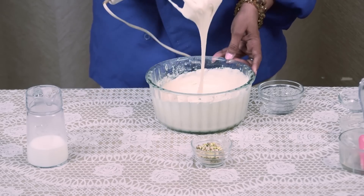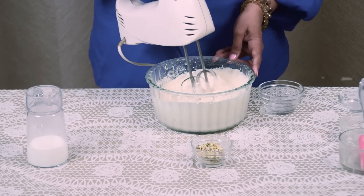You can see the consistency of this batter. This is a perfect consistency.